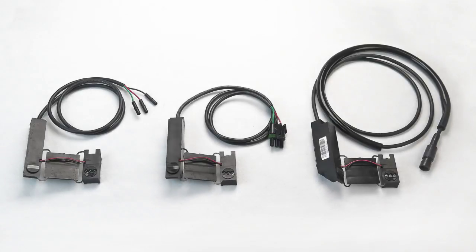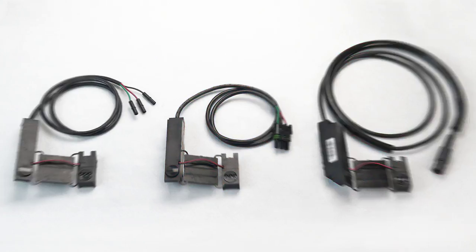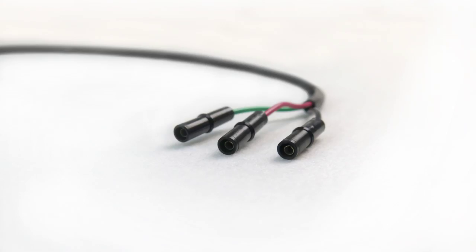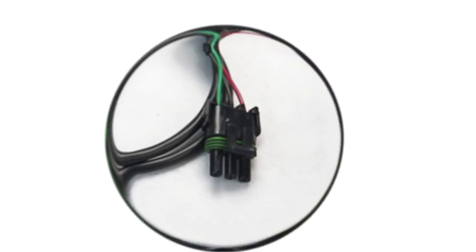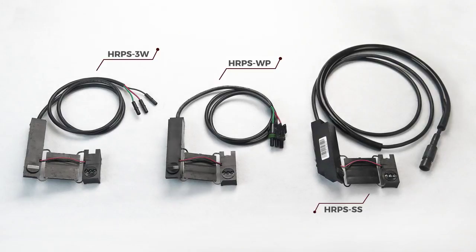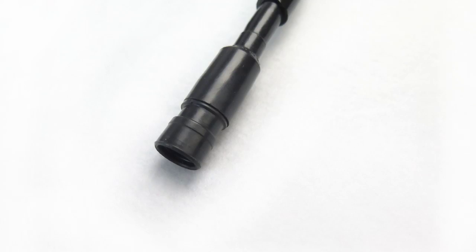Our high rate population planter sensors include the HRPS3W, HRPSWP, and the HRPSSS. The HRPS3W uses the three individual wire amp connector. The HRPSWP has the male plug three pin weather pack connection. Lastly, the HRPSSS uses the Canon three pin connector, also known as SureSeal.